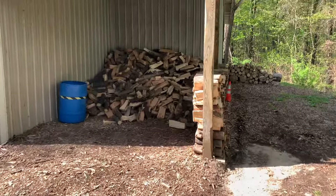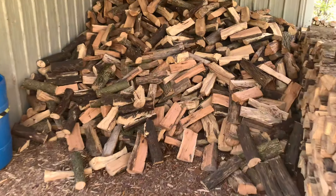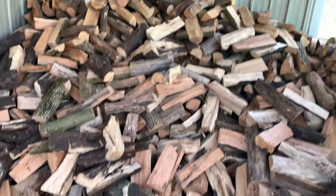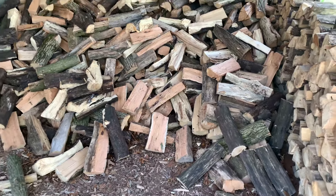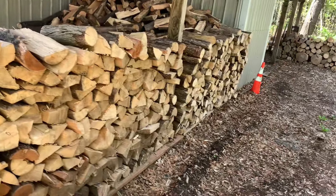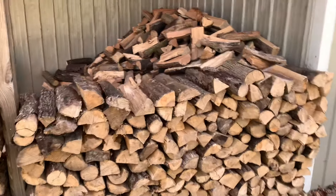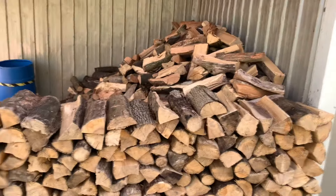Now you can see the difference between his wood and my wood. Mine is the vast majority cut at 15 to 17 inches, where his stuff can be anywhere from three inches to three feet long. He puts everything in one pile. This is what I call my Bay Number One.